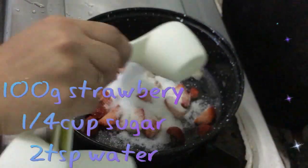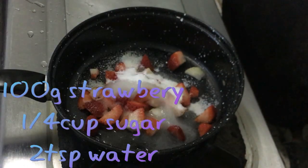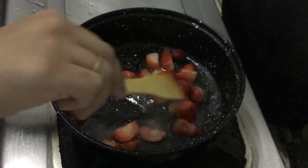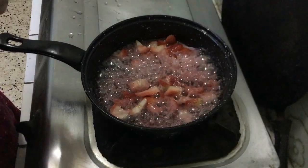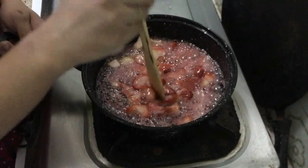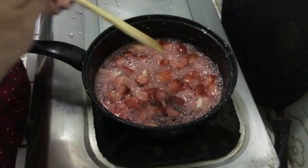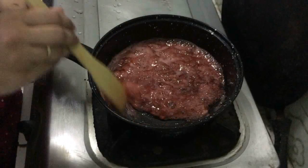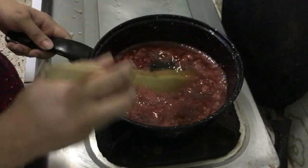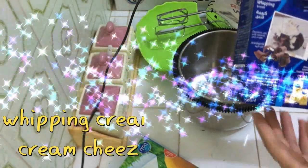Now for the strawberry sauce — I have cut the strawberries, then added sugar and 2 to 3 tablespoons of water. Cook it for 3 to 4 minutes and when it thickens and becomes dry it will be ready.